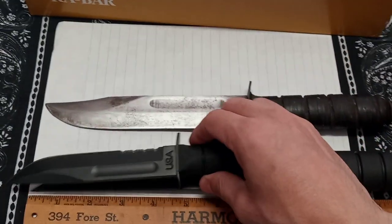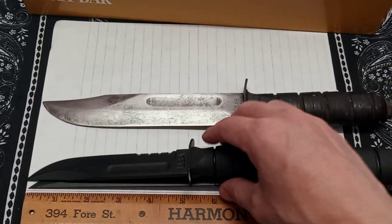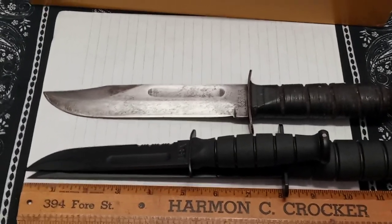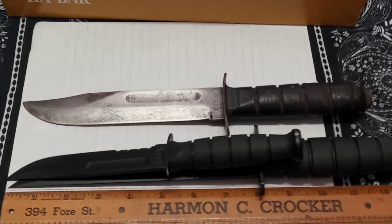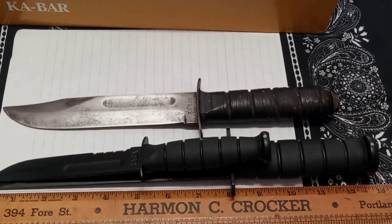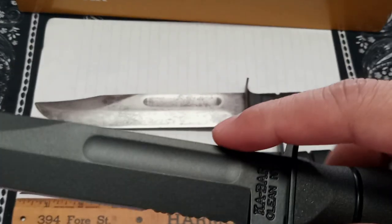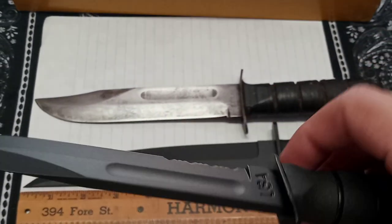The modified tanto is almost 13 inches overall - handle and blade. The blade itself is about 8 inches. It has that black coating on it too - super smooth, super stealthy.